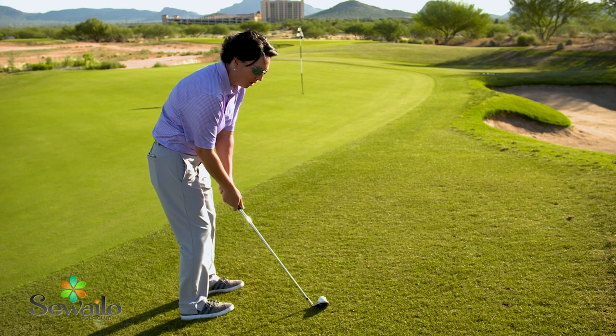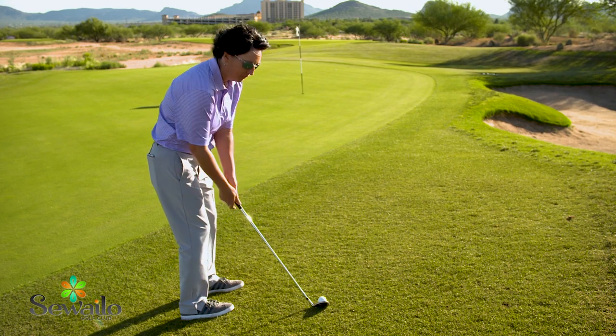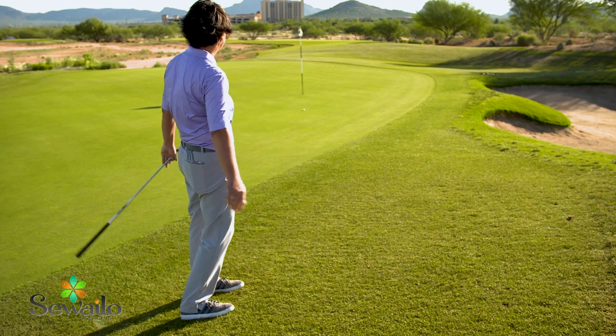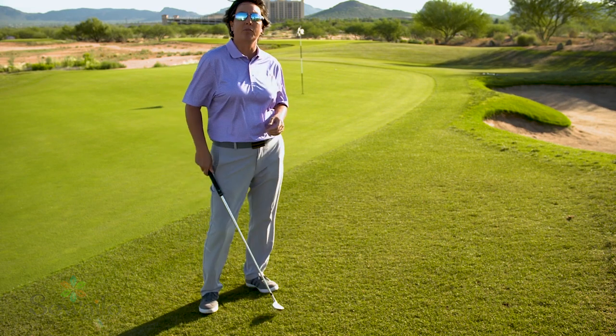After you get your setup, all you're going to do is just a long putting stroke without moving the lower body. Set up for the shot and you'll have great results.